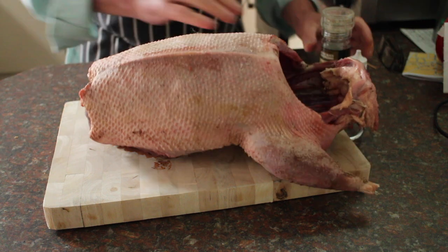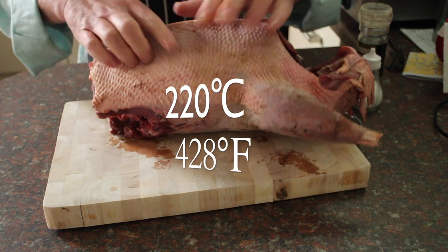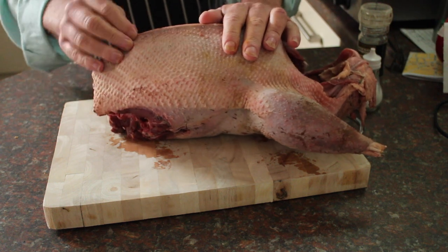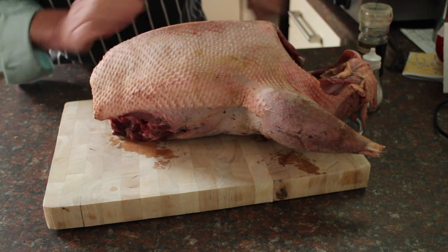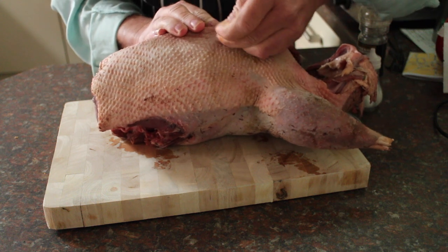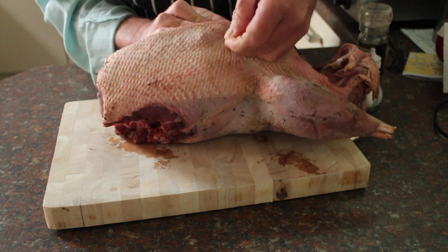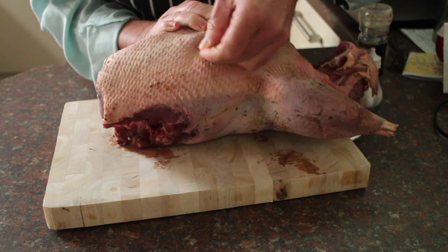I've got a goose, I've got some salt and pepper, and I've got the oven preheating to 220 degrees Celsius. This is a goose that we dressed ourselves, which is why it looks a little bit messy. It needs to be at room temperature and it needs to be dry. What we're going to do is prick it with a needle or a sharp skewer or a cocktail stick, just prick through the skin and try not to penetrate the meat. The reason for doing this is it lets the fat escape during cooking.